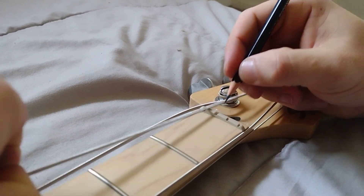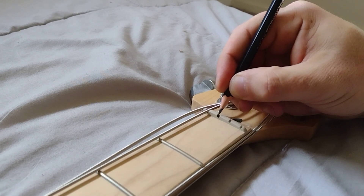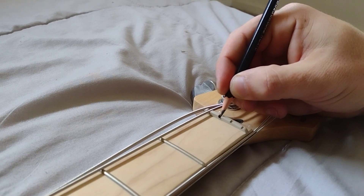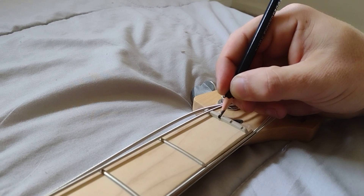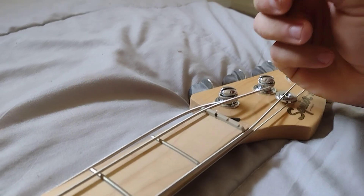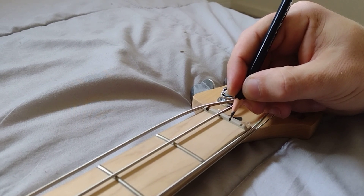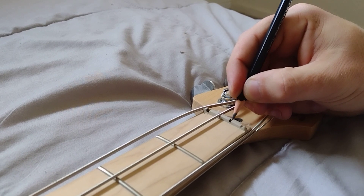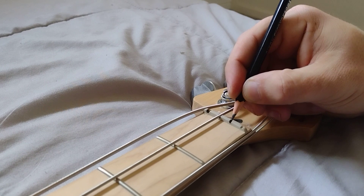Basically, you just want to move the strings out of the way, and you just want to fill in the nut. The reason why you're filling in the gaps of your nut with pencil graphite is that the graphite acts as a lubricant to allow these strings to stretch, bend, and move without there being any increasing tension or friction on the strings.